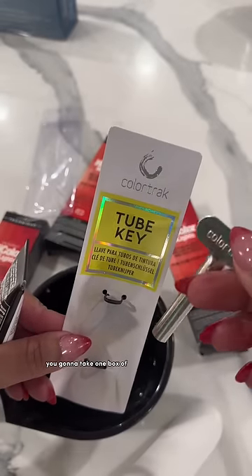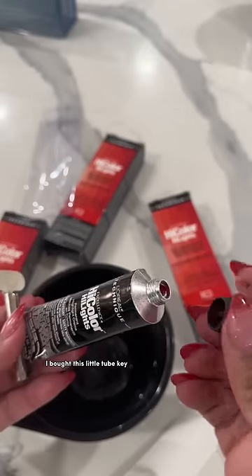These roots need to be redone, so I went ahead and washed my hair and then blow dried it straight. Starting off with clean hair is important. You're going to take one box of the magenta — I brought this little tube key, pop the top of it and pour it all into this little cup.